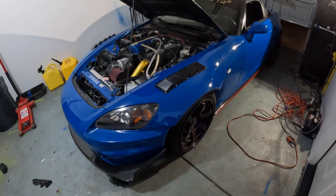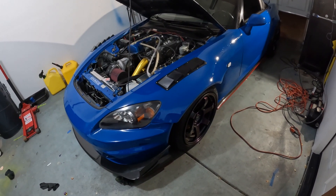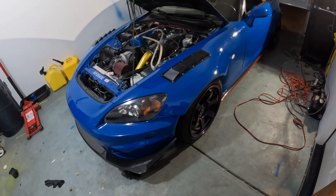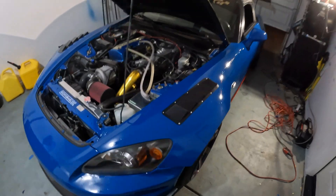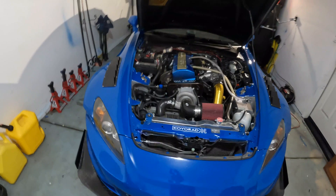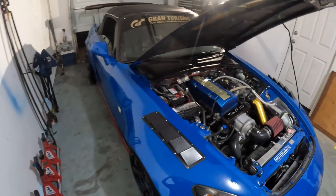The only thing I can think of that's negative about these injectors is the price tag. I bought these in January 2021 and they were like a thousand dollars. I don't know how much they are now with inflation and everything, but a thousand bucks for injectors is a lot. That's the only bad thing I can say about them.